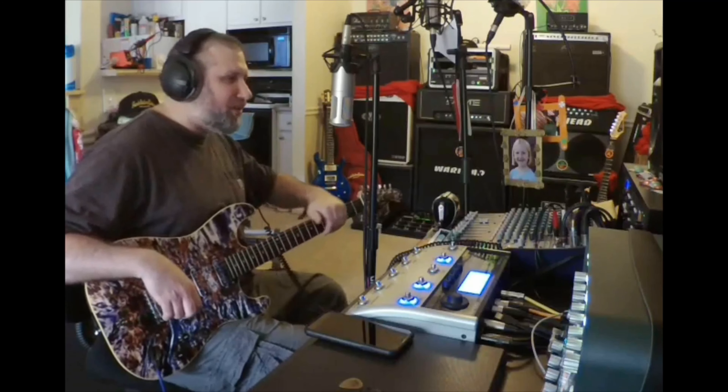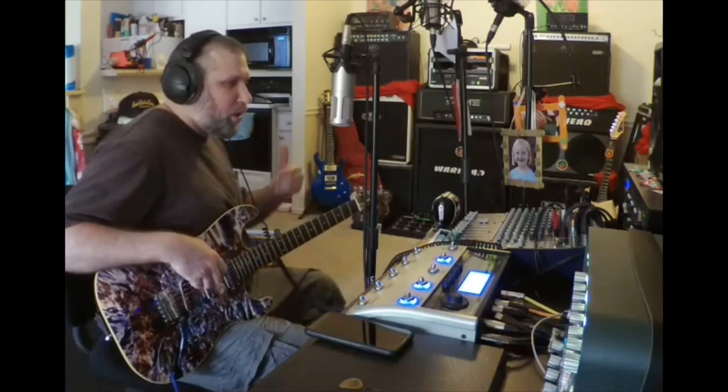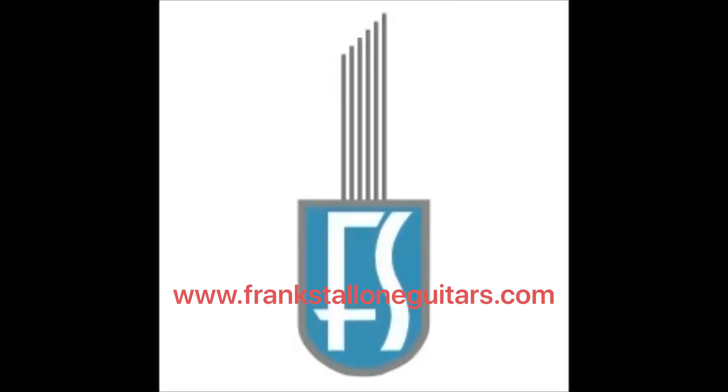Quality locking tuners, bone nut, ebony, rounded smooth thread end, 12-inch radius versus a 9-inch radius, the Alnico 5s and beveled magnets are not cheap, quality pots and a quality bridge, bent steel saddles and compensated steel block. Everything about that is what you would find on a hot rodded S-style guitar.